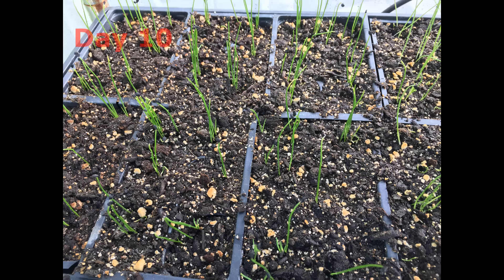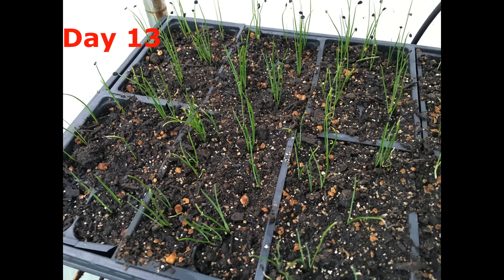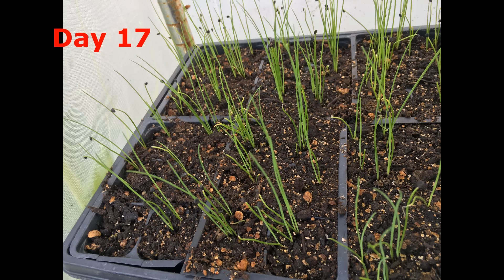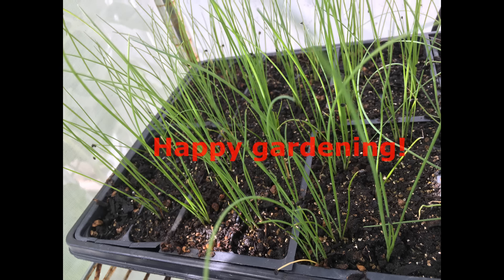Emergence happens in 3 to 5 days. Watering with some dissolvable fertilizer will make seedlings grow better. Transplant them in soil when your garden is ready. Thank you for watching. I wish you happy gardening.